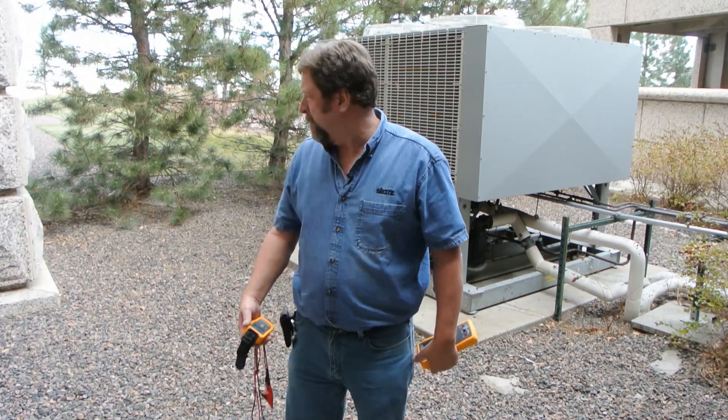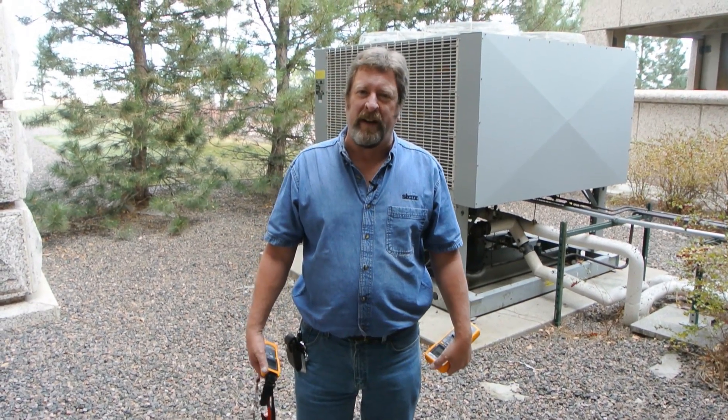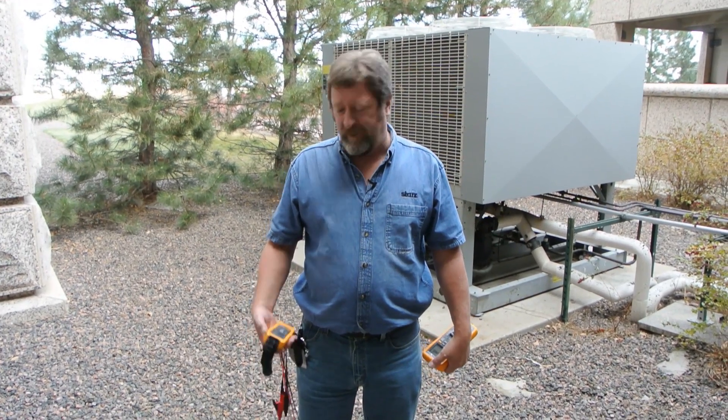Hi, I'm Bob Axelson with Starz Entertainment. Today we're going to look at a voltage issue we've got with the Dun & Bush unit. The board on the unit is indicating we're losing B phase somewhere between the breaker in the building and the unit. We want to confirm that using the V3000 wireless.